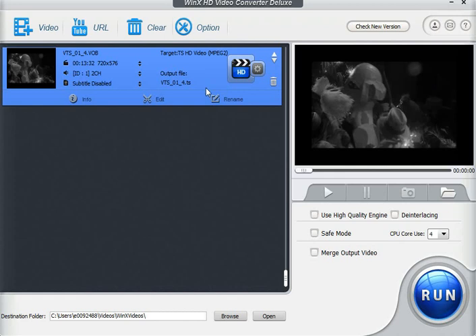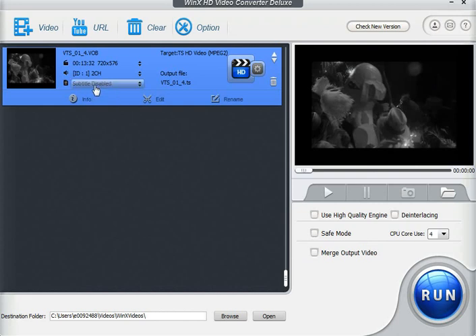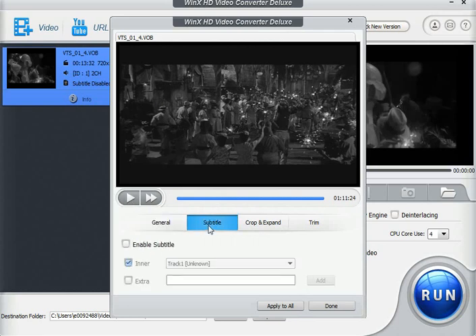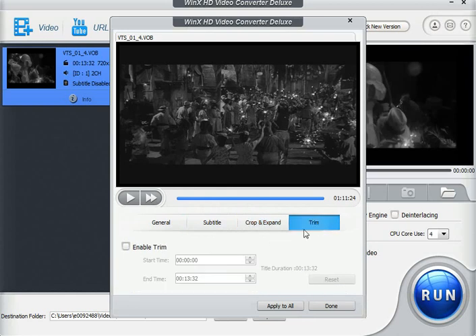You have your preview window here. You can rename the file, add comments, and disable or enable subtitles if available, and change your audio channels. You can always add more videos and merge them. This shows the current information from the video. If we want to edit, we can adjust the volume, enable or disable subtitles, crop and expand to a different frame size, and we can also trim — so if we only want sections of the video, we have that option too.